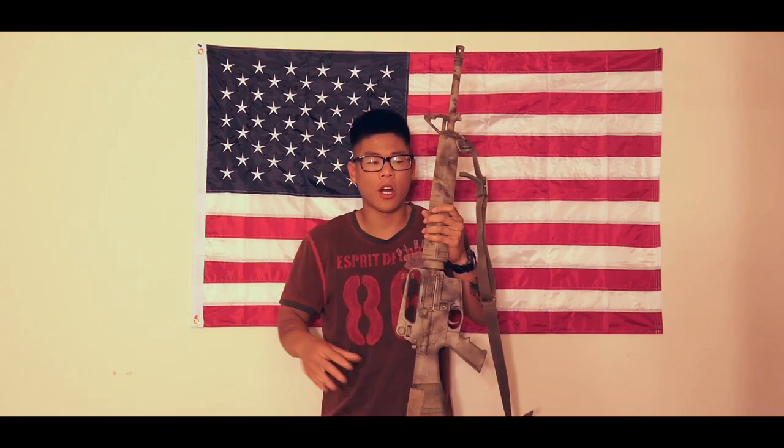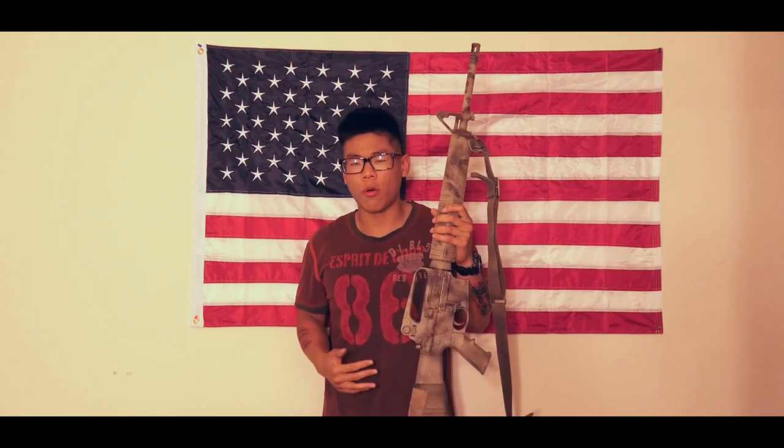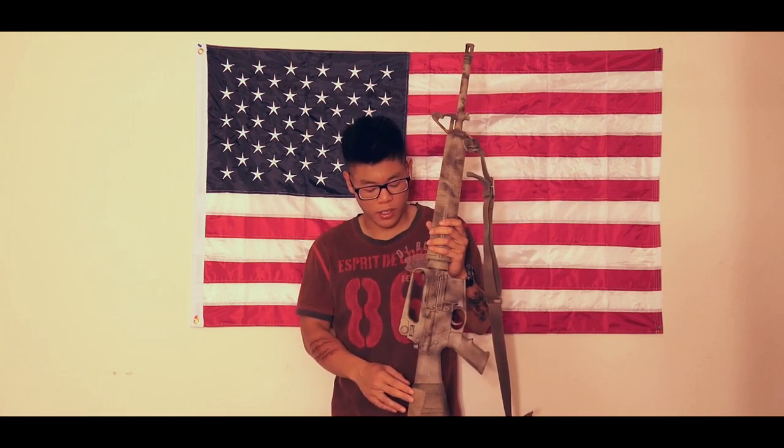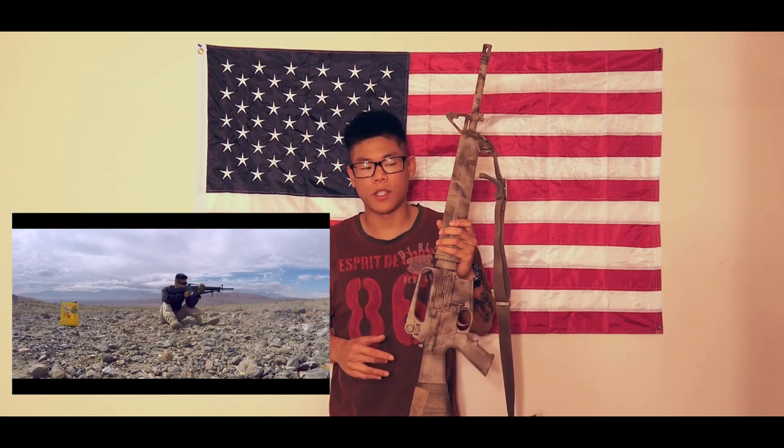Even I still struggle with iron sights sometimes, but I love shooting them. In the Marine Corps I shot iron sights more than I shot with the ACOG TA31 RCO Trijicon. I also used Vortex Razors and US Optics — it just got too easy, and I felt like I wasn't getting anything out of it. It felt like I was wasting ammo, so I decided to stick with iron sights.